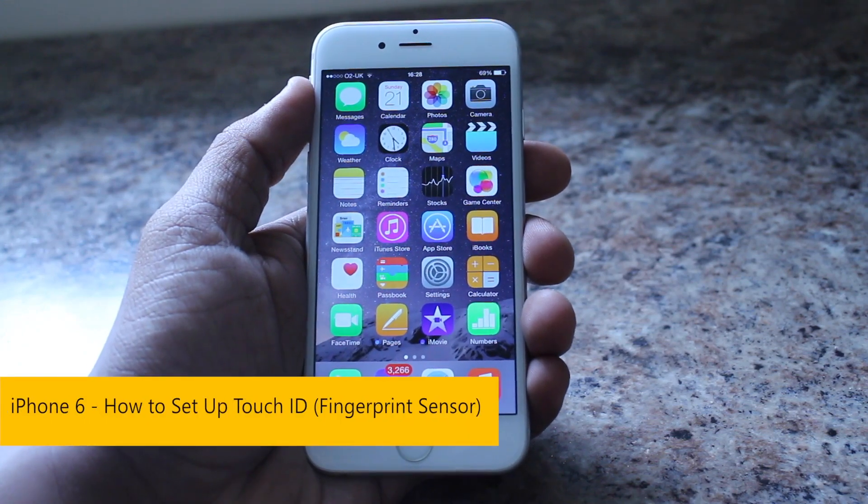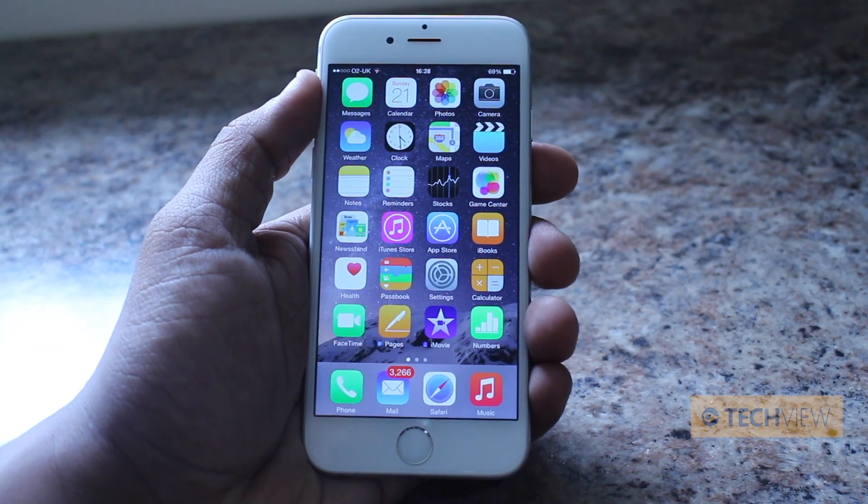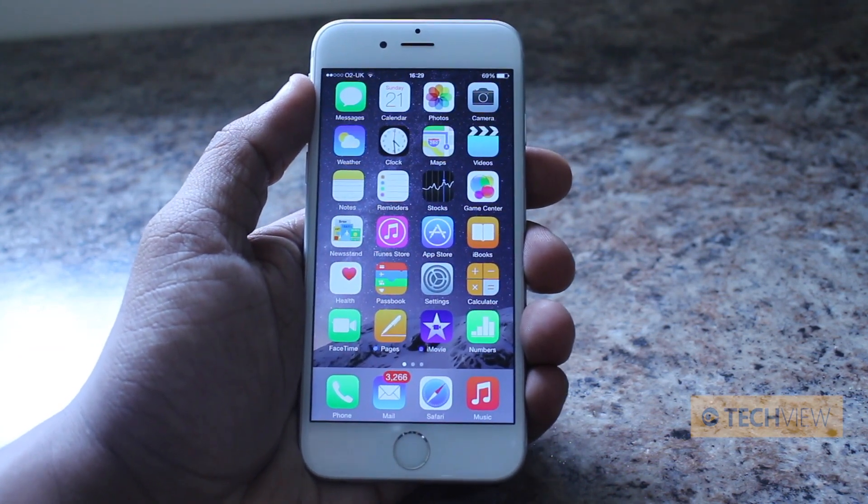What's going on guys, it's Nero from TechView, and in front of us is the iPhone 6. I'm going to give you a very quick demo on how to set up the fingerprint sensor, which Apple are calling Touch ID.